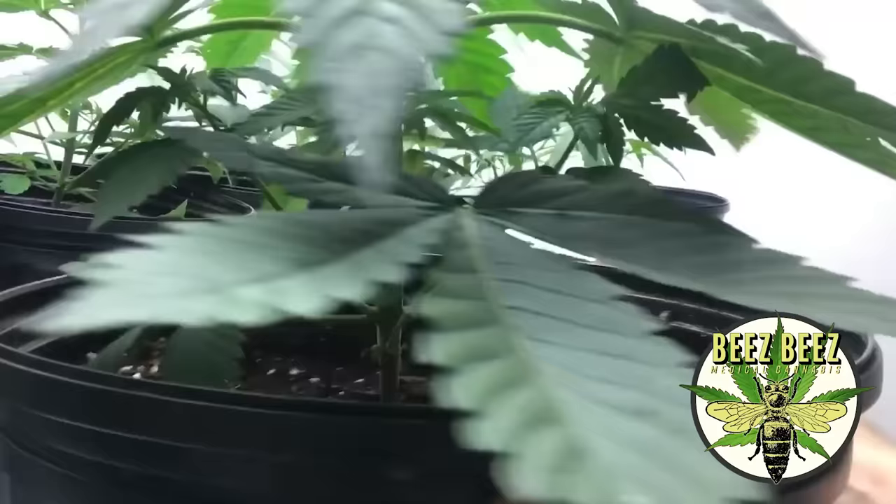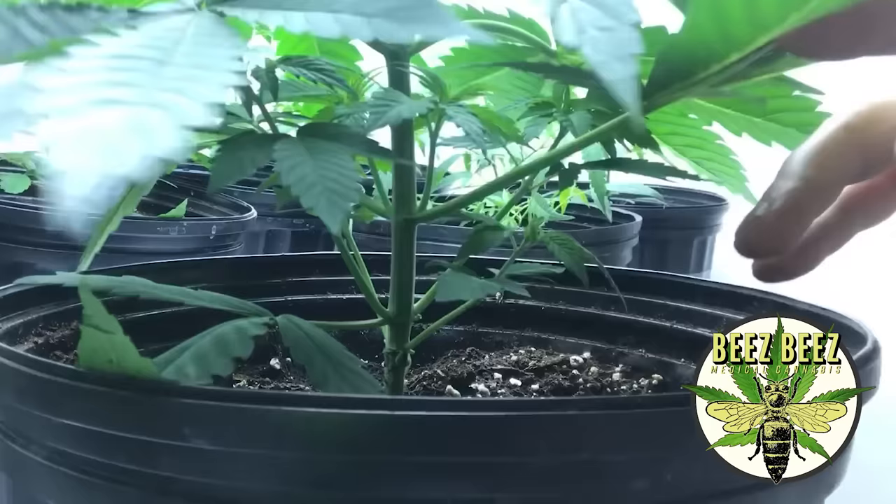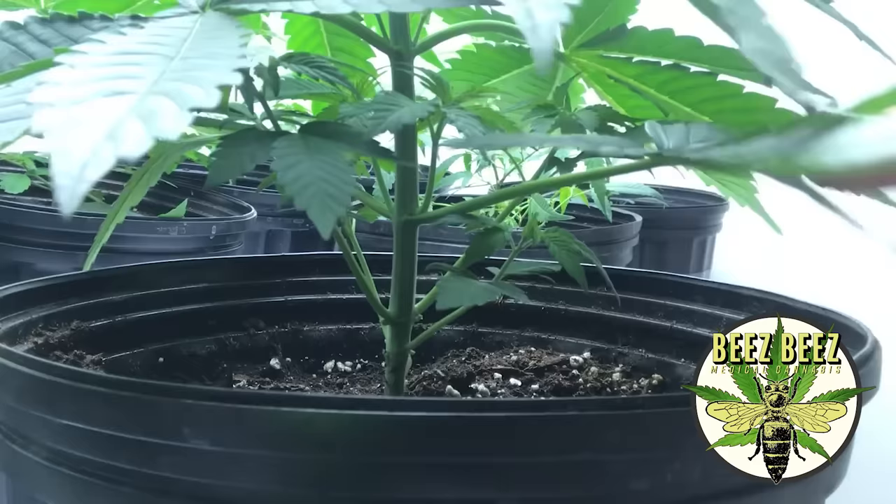Spinning it over here, you guys can see this fan leaf underneath - I'm gonna take care of that as well. Just a quick little cleanup underneath there. Hopefully you can tell the difference, and I'm gonna do that on each plant.